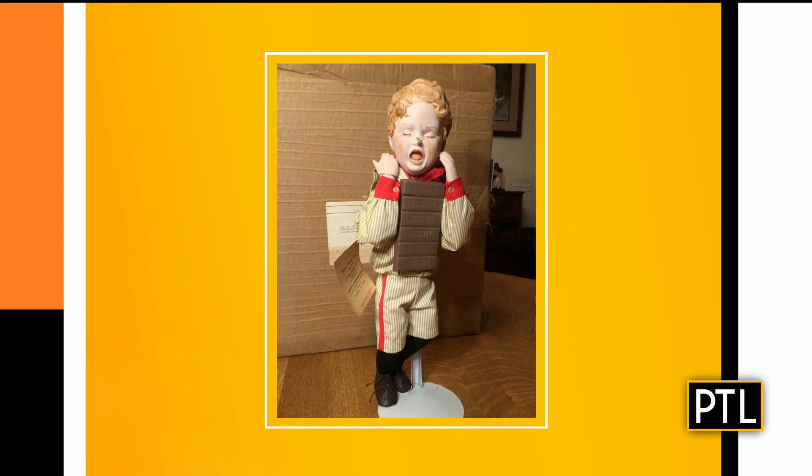It looks like there are some papers attached — is that part of the doll, or authentication that could make it worth more? That's part of the doll. It's always a good idea to keep tags on pieces and keep paperwork with any object if you can. In the 1980s, they put a tag on it that replicated what was going on in the early 1900s with Hershey chocolate company advertising. Those tags also have information about the 1980s era doll maker.